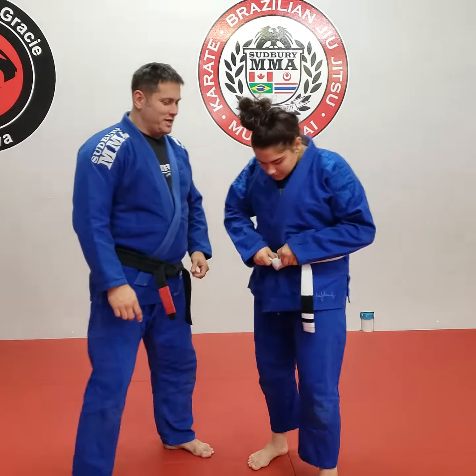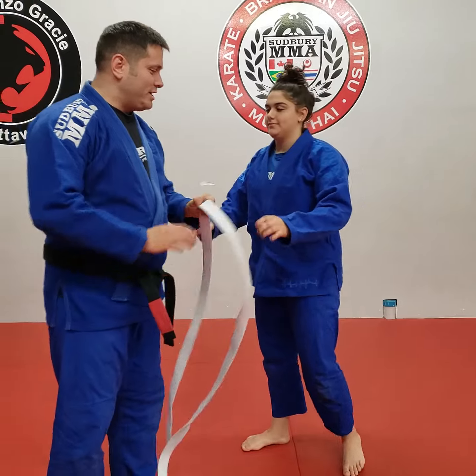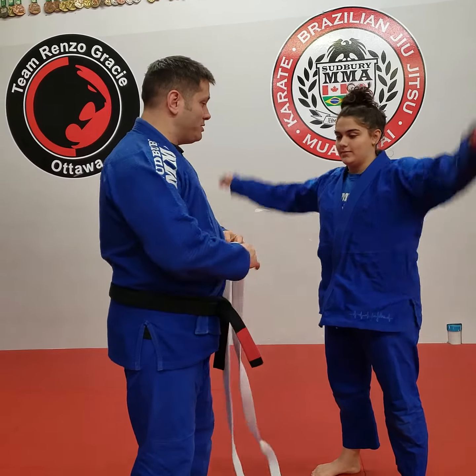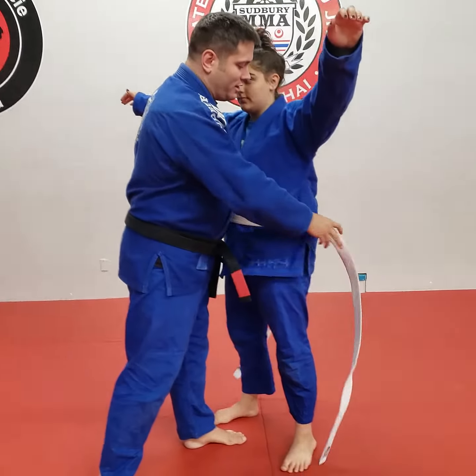For those of you who have kids — Adriana, come on over here. Take off the belt for a second. So for those of you who have kids, you're basically gonna tie the belt — the trick is just tying it from the front. A lot of times I tell the kids, hey, lift up your arms. From here you're gonna find the center again, from the front of the body and around.